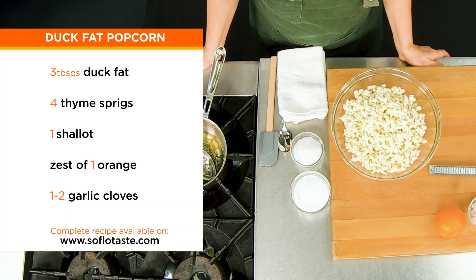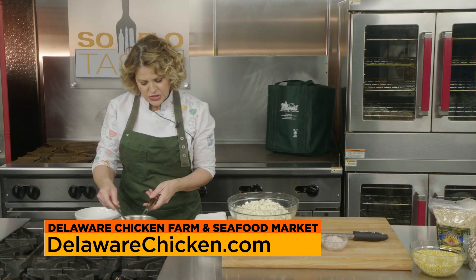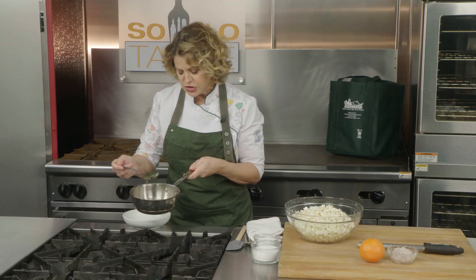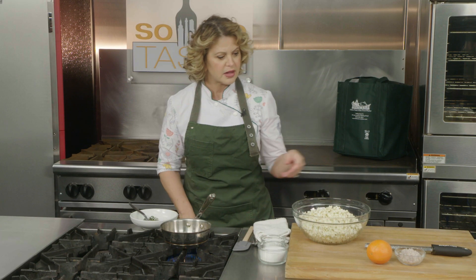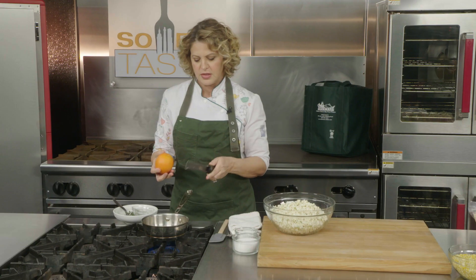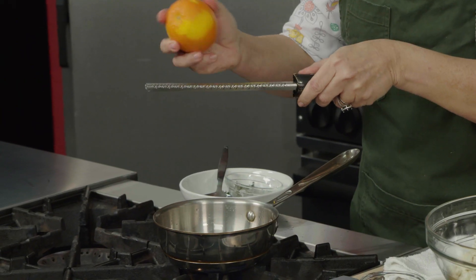Duck fat is not always readily available, but Delaware Chicken Farm and Seafood Market has it — ask them for it. Melt a little bit of duck fat, then add some whole thyme and whole garlic cooked very slowly until the garlic gets really nice and soft. We're only going to use a little bit of the fat — you don't need much. Remove the garlic and whole thyme, then warm it up again and add some very finely minced shallot as well as the zest of one orange, microplaned. This is something you probably have not tried at home yet.